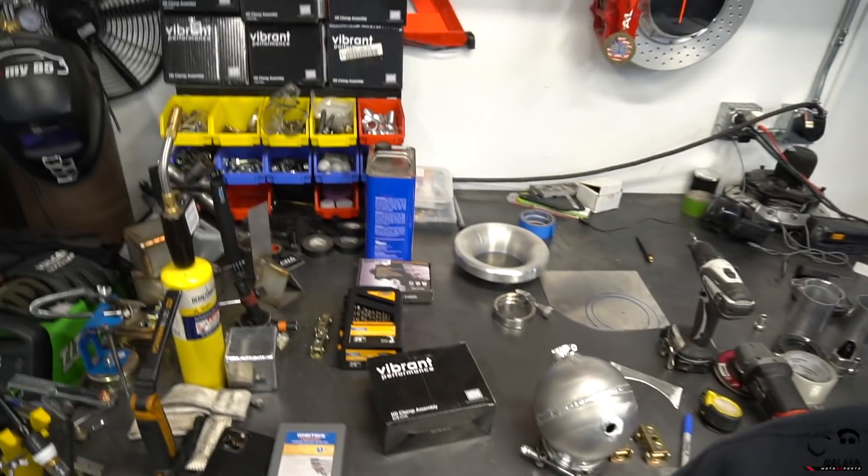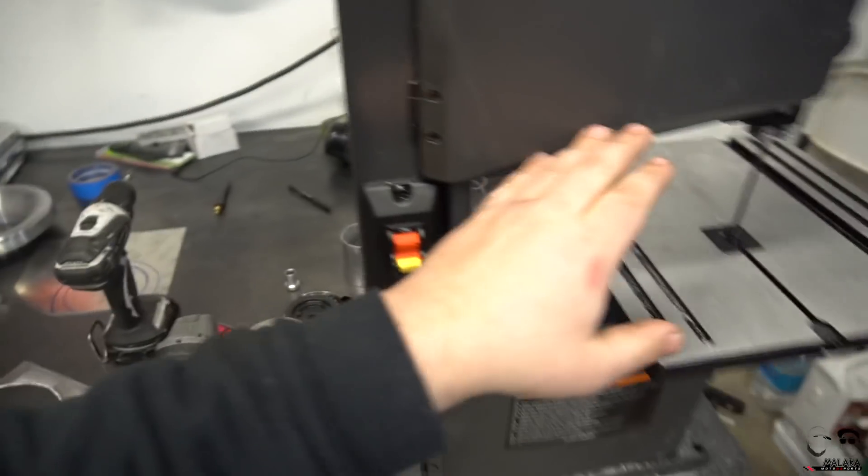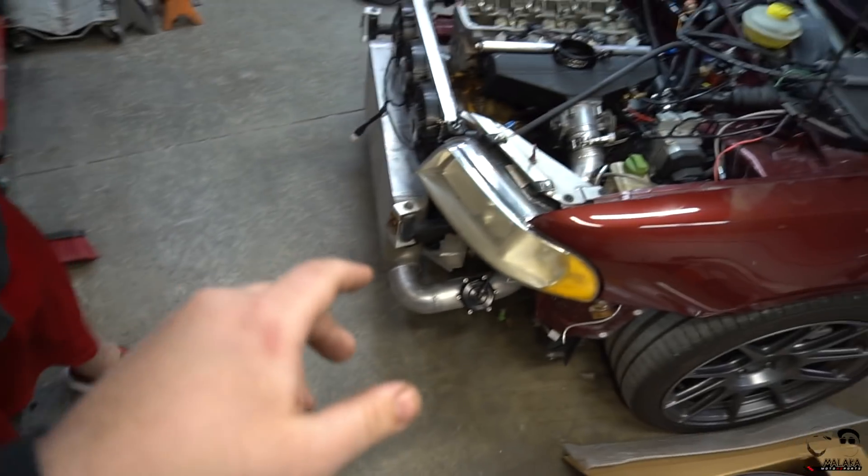Let's finish up the coolant bottle, get it mocked up and welded, and then mounted in his bay. Stav, we're going to yank off that intercooler, start cutting it on the bandsaw, and weld those V-band flanges on there.